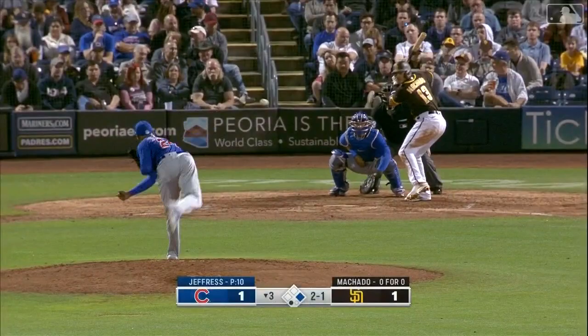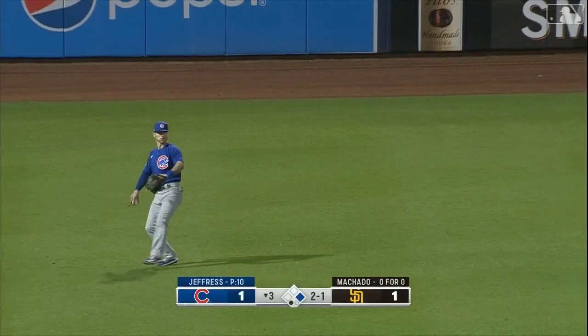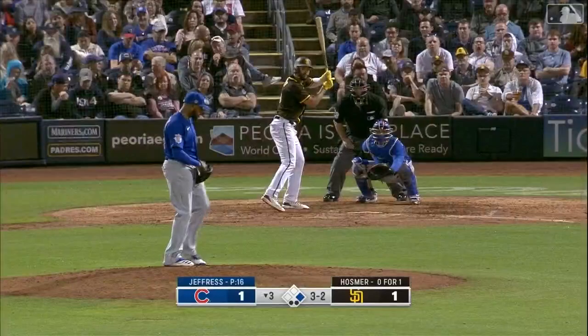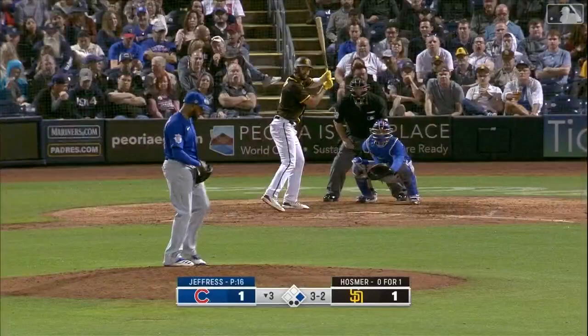Jeremy Jeffress makes his Cubs spring debut. The ball is in the air to left, not deep — made by Ian Miller. Christian has changed his approach to think more left center.